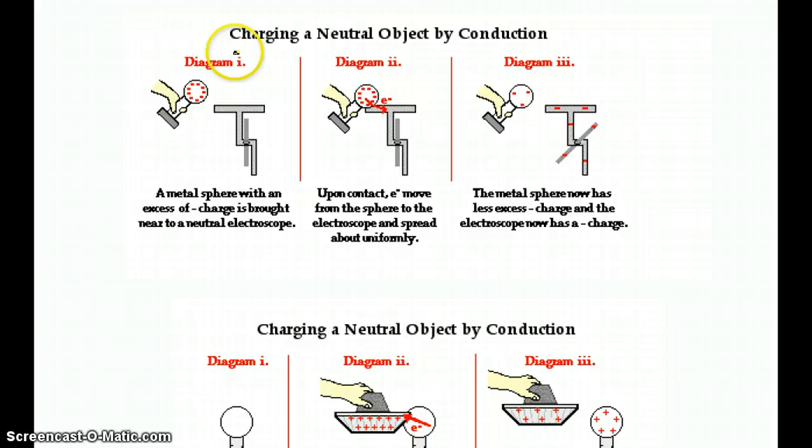Here in diagram number one, I have a negatively charged sphere — it has an excess of negative charge. I'm going to touch it to this electroscope here. By touching, you're forming a pathway for electrons to travel. The electrons don't like to be together because they have a force of repulsion between them.